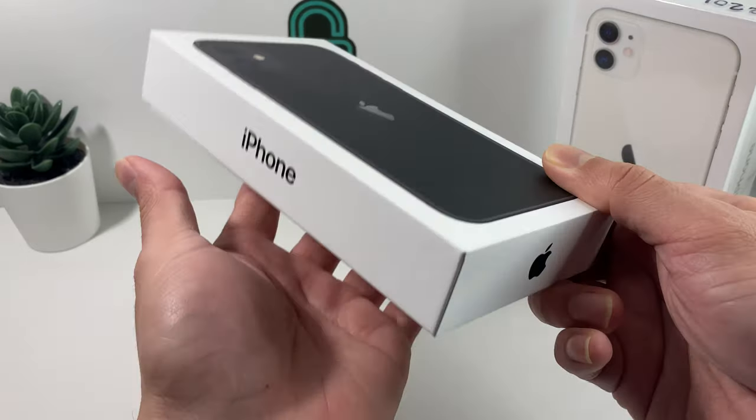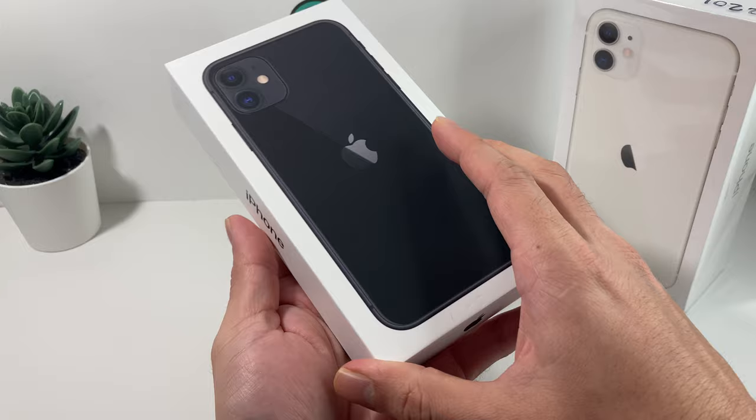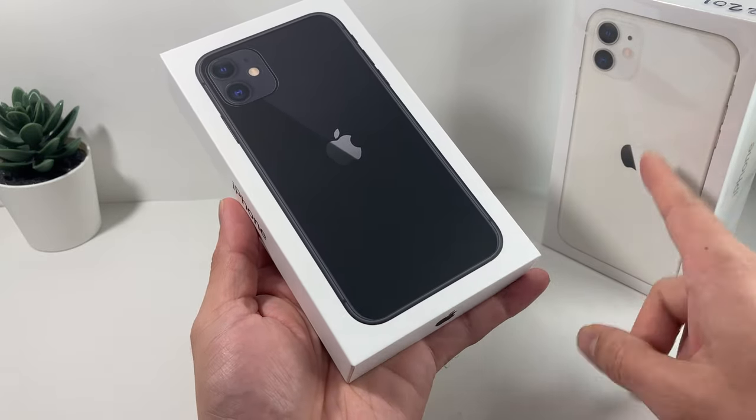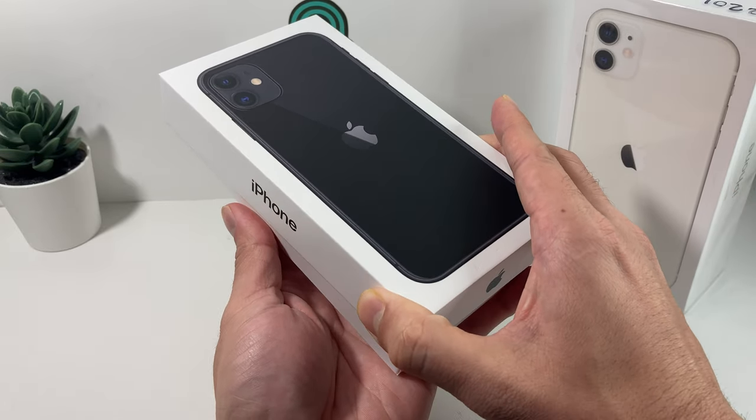Here, as you can see with the box, you get that premium finish. This is the black color we mentioned. You can also get it in yellow, purple, green, white — as you see right here — and then Product Red as well. So multiple colors with this one. It's a colorful phone.